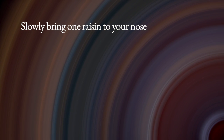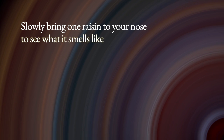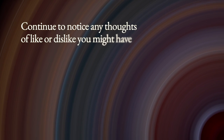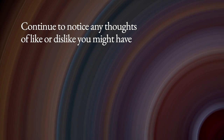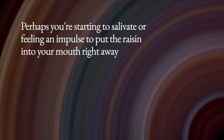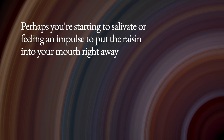Slowly bring one raisin to your nose to see what it smells like, noticing how naturally your arm moves to do this. Continue to notice any thoughts of like or dislike you might have as you observe the raisin. Notice whether you're anticipating what it would taste like — perhaps you're starting to salivate or feeling an impulse to put the raisin in your mouth right away.